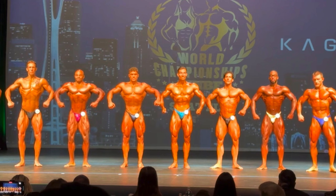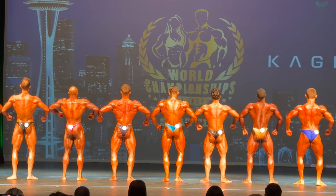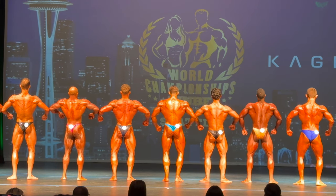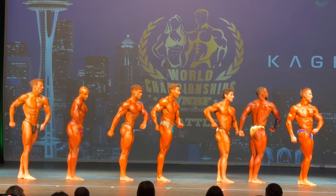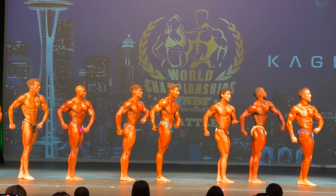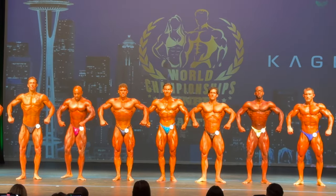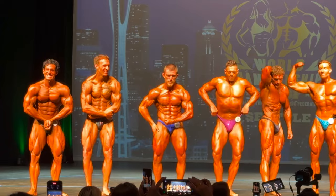From a conditioning standpoint, he held his own — he definitely belonged up there. But right away in that front relaxed shot, he's under-muscled in comparison to the top six guys. He's going to have to bring up some size for sure. Looking at the lineup too, the guys ahead of him — the exception of maybe the sixth place finisher in the darker blue trunks — the top five guys have really, really small waistlines. So the X frame and V taper are going to be more accentuated with the top five because they're carrying a lot more muscle mass plus smaller waistlines. I just want to stress that we're comparing Eric to some of the best natural bodybuilders on the planet.